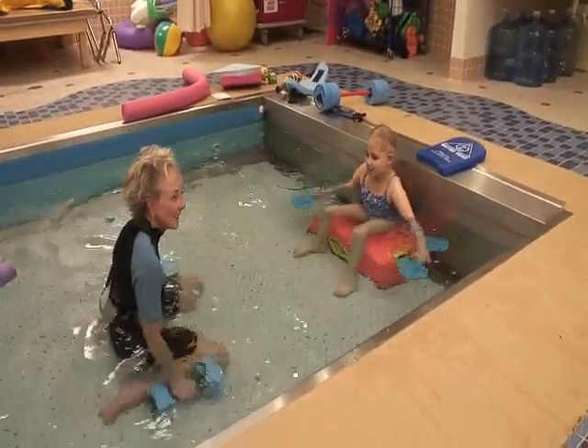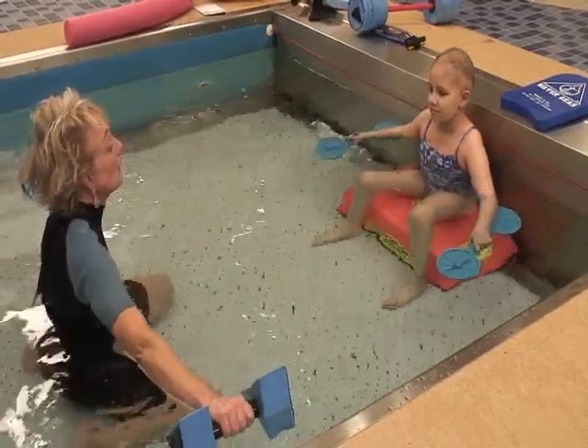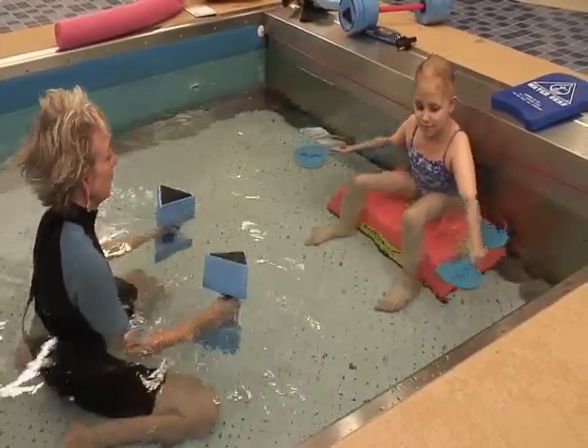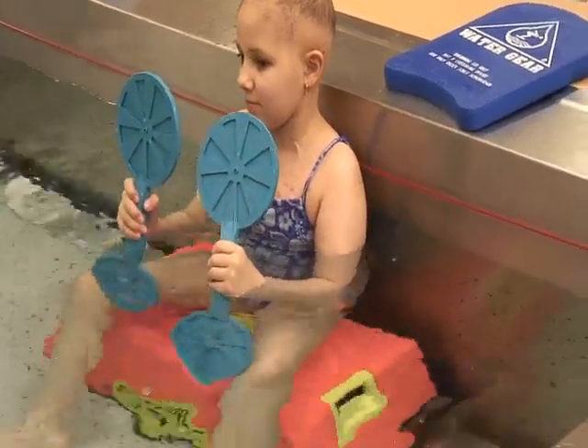Good. And push down. Good. And then back to the front for your punches when you're done. If you want to get me wet, that's how you have to do it.